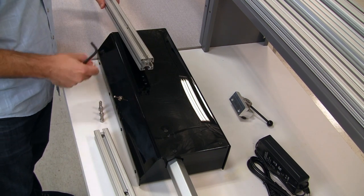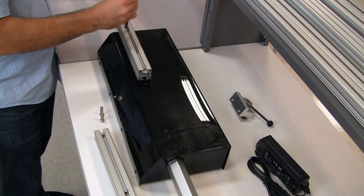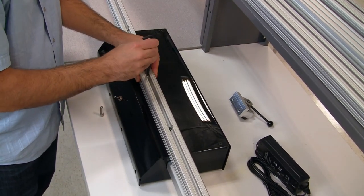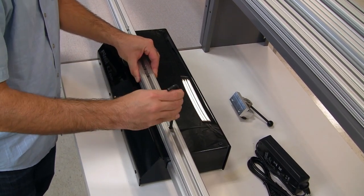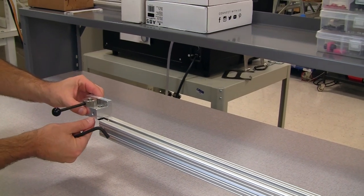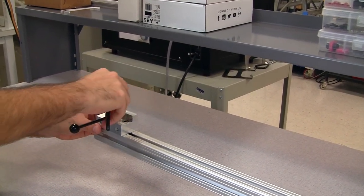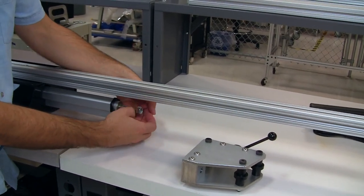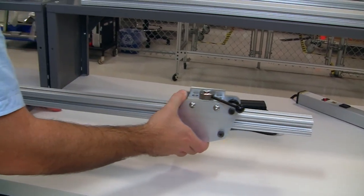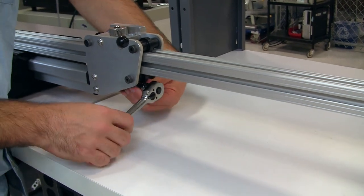Start by assembling the left rail first, and then the right. The left clamp just slides into place and is tightened using the same quarter-inch Allen wrench. The right clamp is installed by first removing the nut from the actuator, then simply sliding the clamp over the end of the rail, onto the actuator, and reinstalling the nut. A three-quarter inch socket is used to secure the nut.